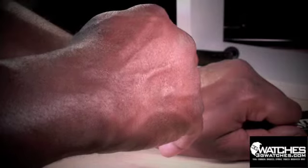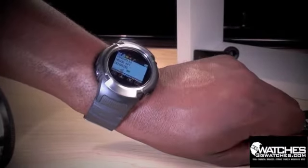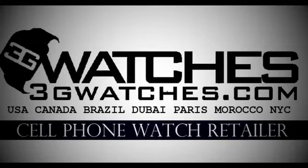Just check out the call quality. Hello? Yeah? Visit 3Gwatches.com and buy today.